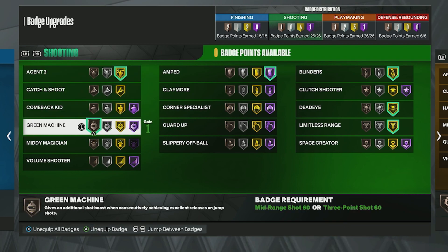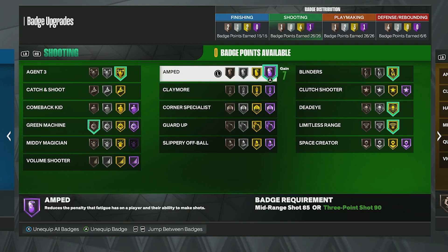Next, put Green Machine on Bronze — I've tried it on Silver, Gold, and Hall of Fame, and Bronze works the best. Next, if you're a guard or a player that moves a lot, you're going to want Amped on Hall of Fame — or Gold if you can't get Hall of Fame. It reduces the penalty that fatigue has on a player's ability to make shots, giving a bigger green window when you're low on stamina.